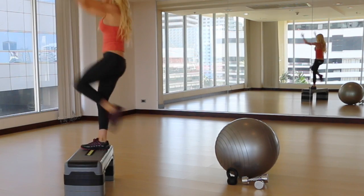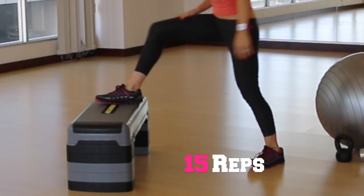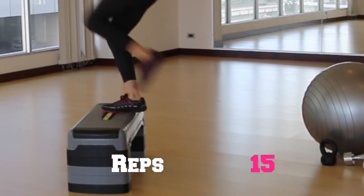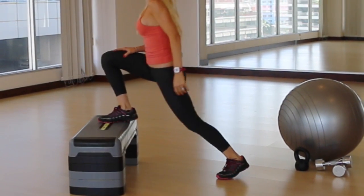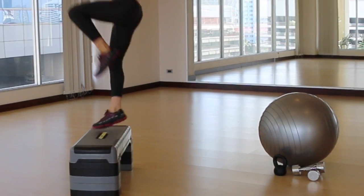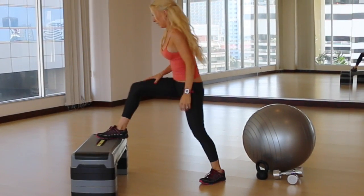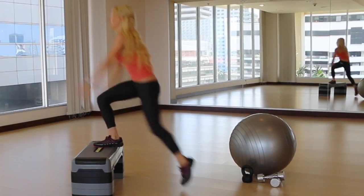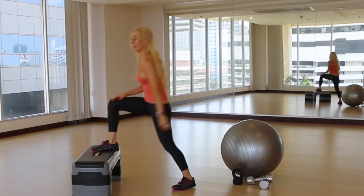Exhale up at the top — five, six, seven. If you want to get more advanced, add a jump at the top. Nine, ten. I like to call these almost like fireworks. Four, three, two, one — excellent!